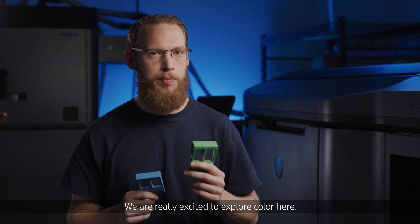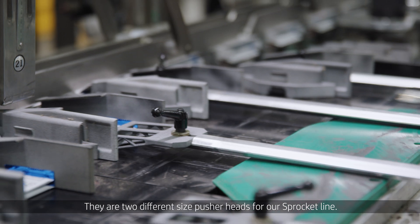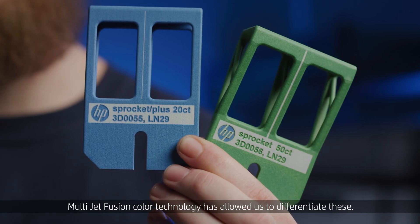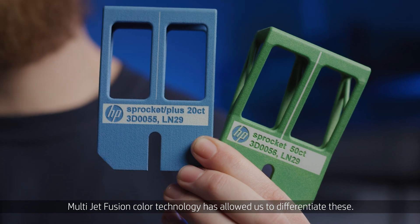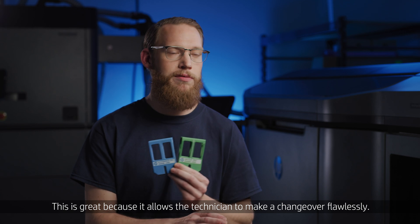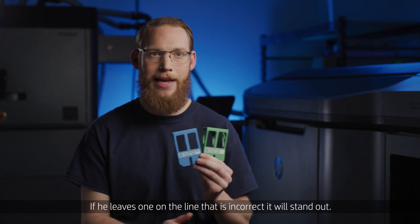We are really excited to explore color here. These are the first color parts we've gotten made. They are two different sized pusher heads for our Sprocket line. Multijet Fusion color technology has allowed us to differentiate these. This is great because it allows a technician to make a changeover flawlessly — if he leaves one on the line that is incorrect, it will stand out.